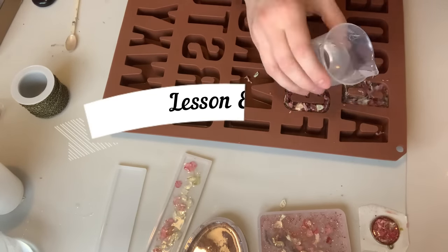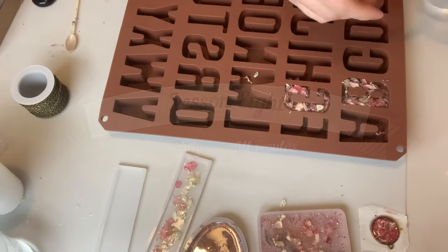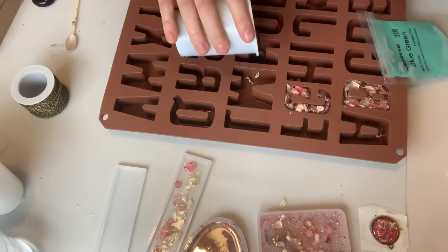Lesson eight is don't be afraid to slightly overfill your moulds. Once my resin had cured I noticed that there was a slight dip in the surface where it had shrunk back into the moulds. So don't be afraid to slightly overfill to compensate for this.